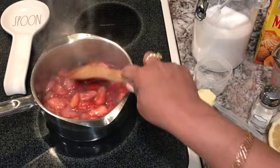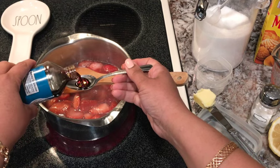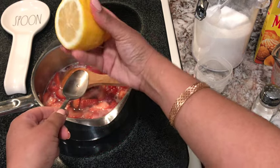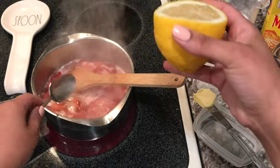Before it comes to a boil, we're going to add one teaspoon of vanilla and one tablespoon of lemon juice.